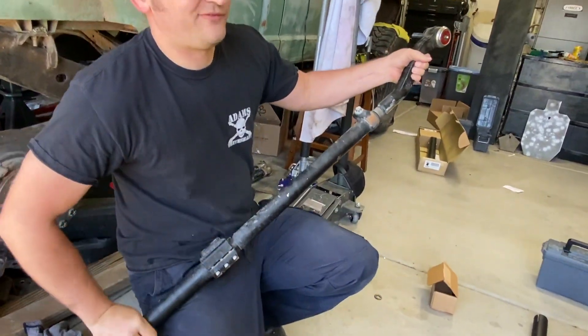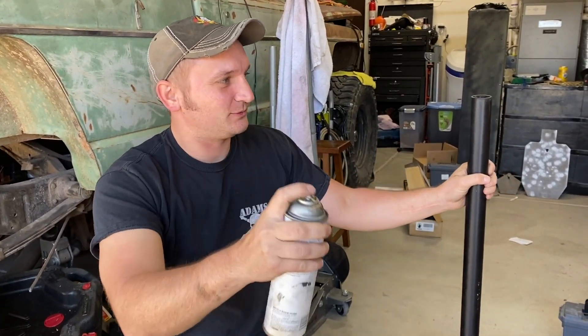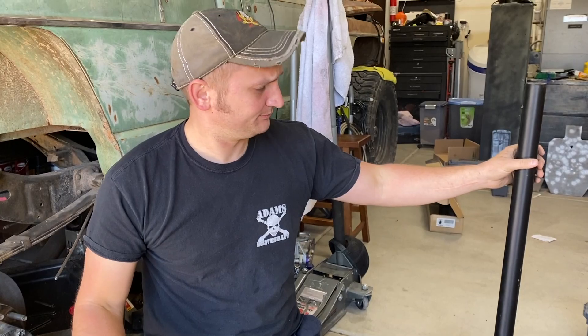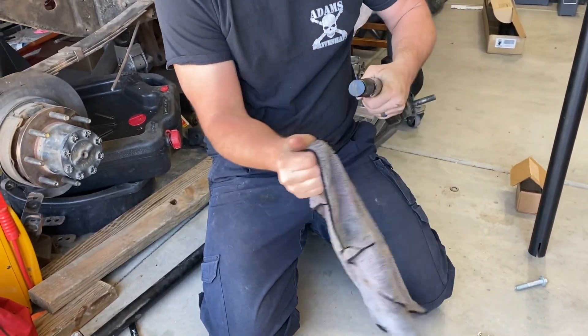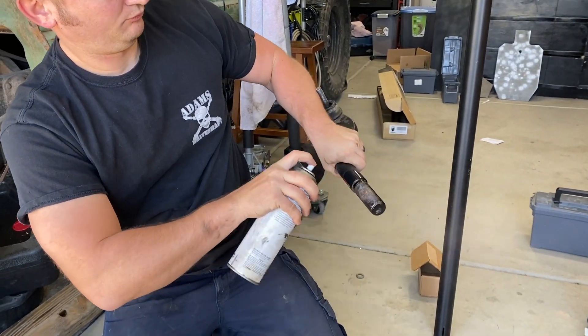And the other side — this is a great forearm workout. So again, super important any time you're messing with tie rod ends: anti-seize. However, before you apply anti-seize to the actual tie rod end, I suggest just taking a rag and cleaning the threads so you're not just cramming a bunch of dirt and other gunk back into the tube.